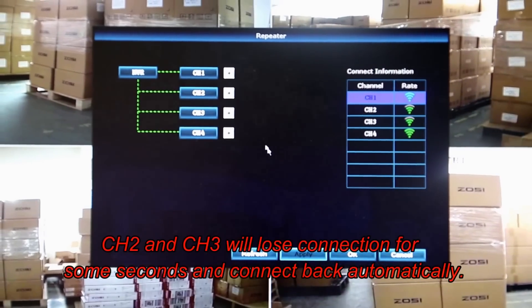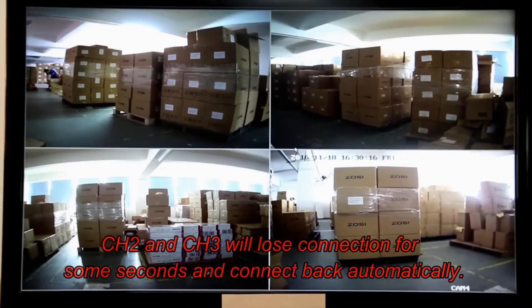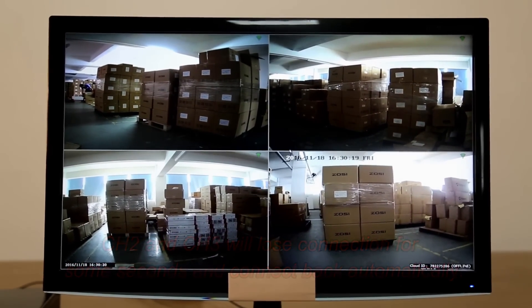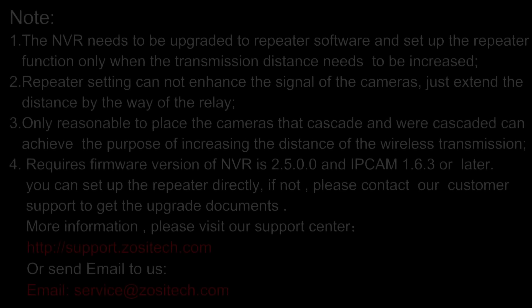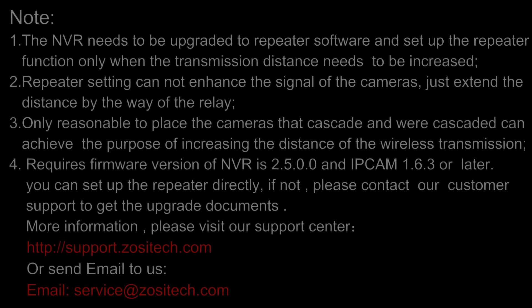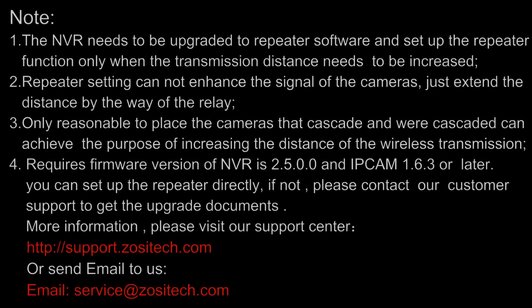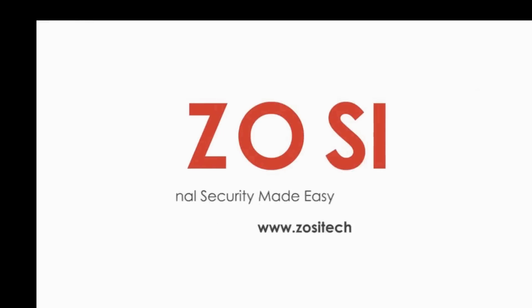Channels 2 and 3 will lose connection for a few seconds and then connect back automatically. Thank you.